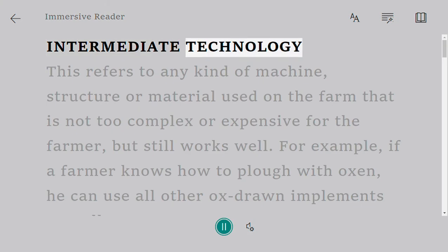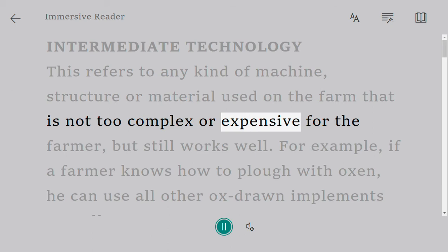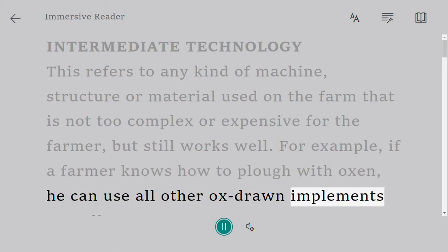Intermediate Technology. This refers to any kind of machine, structure or material used on the farm that is not too complex or expensive for the farmer, but still works well. For example, if a farmer knows how to plow with oxen, he can use all other ox-drawn implements as well.